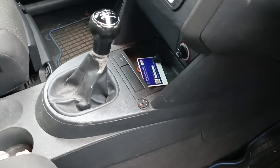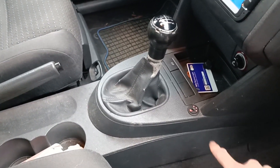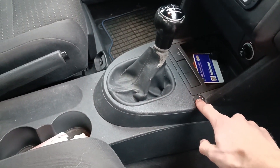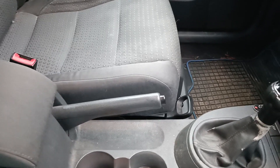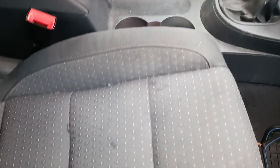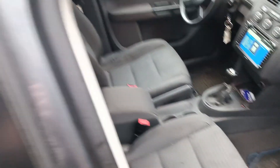I also added heated seats — cheap eBay three-level heated seats. They take about 60 watts when heating up and are certainly more effective than running the two kilowatt heater.